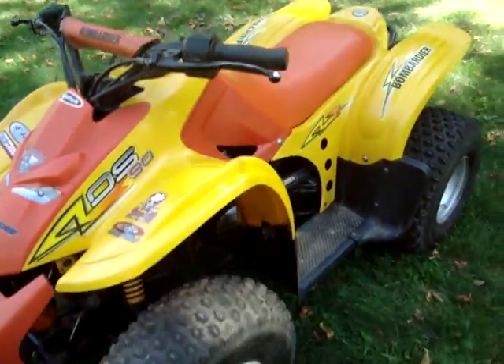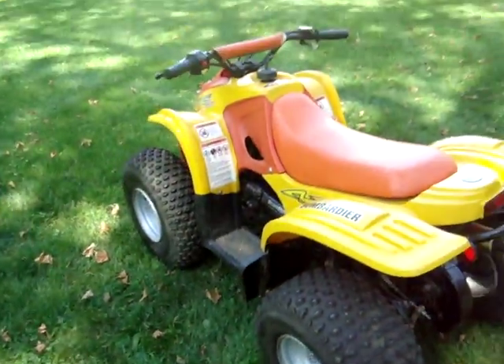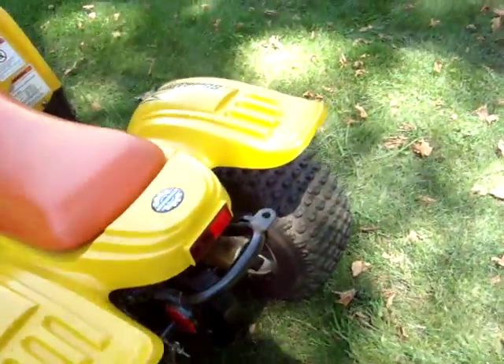Fresh spark plug in it. The tires are brand new. It's a perfect kid's quad. Plastics are in really good shape too.